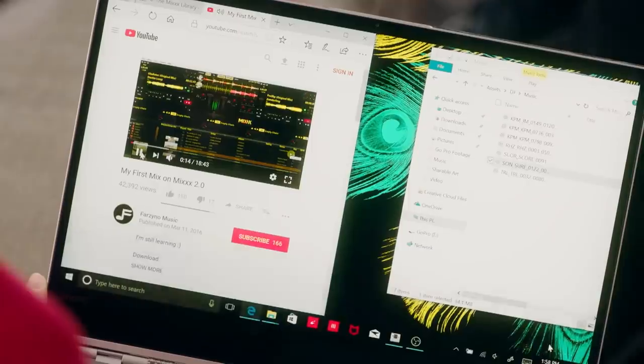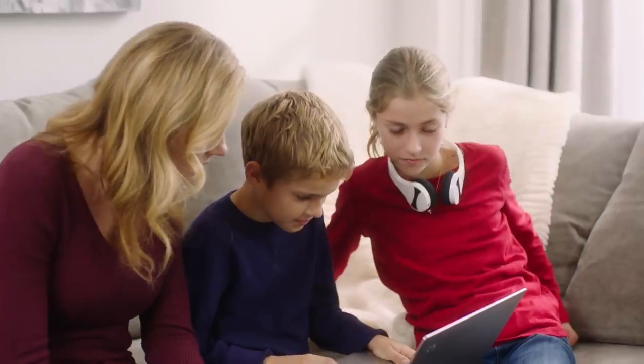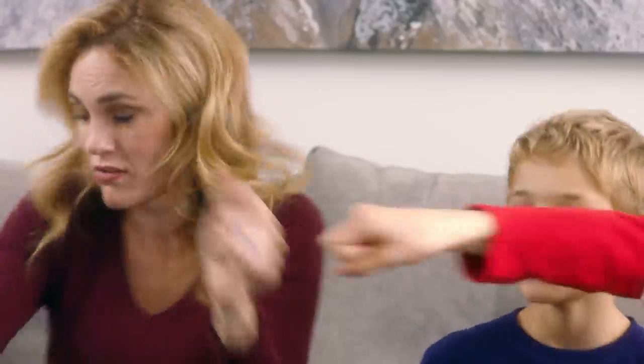They should get to know the software so you don't have to. Have them learn some basic beat matching skills — it means synchronizing and layering a ton of tracks so they can easily move from one song to the next. My kids totally told me to say that.